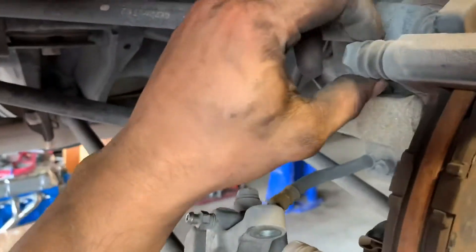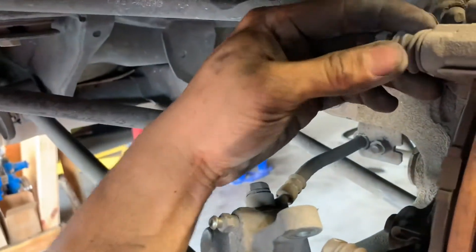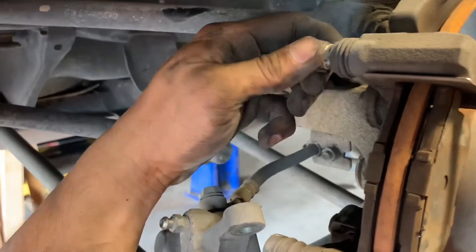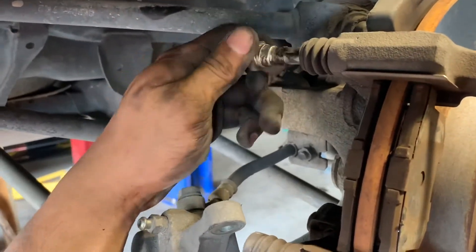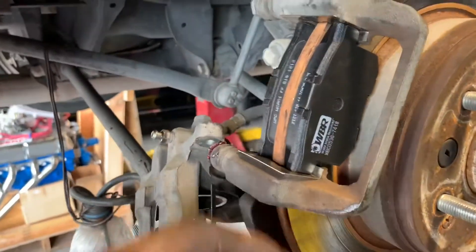Get ready to replace the pads, and before that we're going to pull these back and remove these on the top and the bottom and grease them up again. As you can see they're kind of dry — it's been a minute since he's changed his — so we're going to re-grease that, remove all the hardware and replace it after we reset the piston.